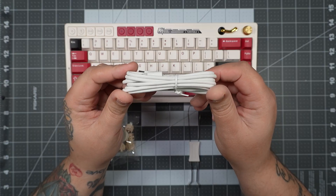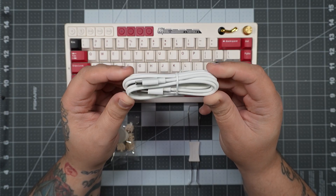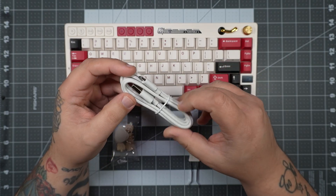Next up is your USB-C cable. This is your standard affair — just a white USB-C cable. I do like that it's nice and thick, but it's just standard.